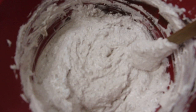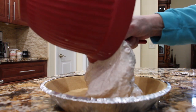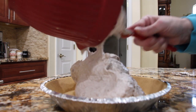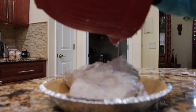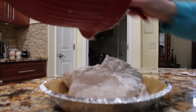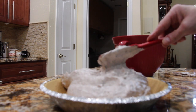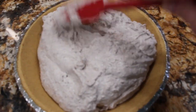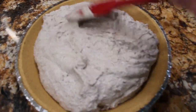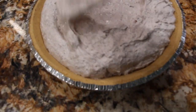So now that it's all well combined I'll place this in my pie shell — this is a nine ounce ready-made graham cracker crust — and kind of smooth it around.